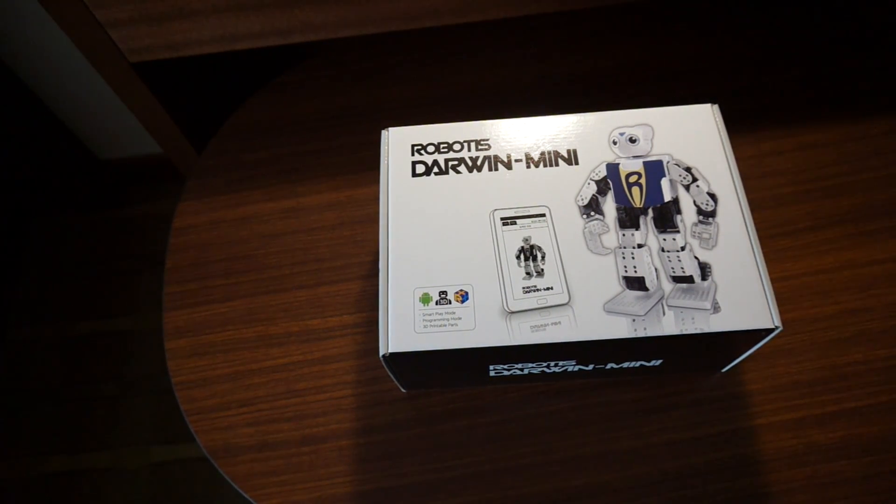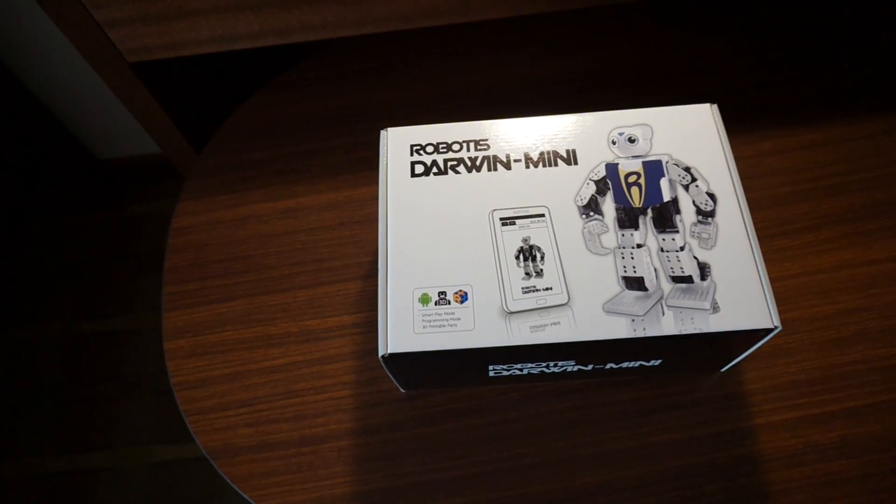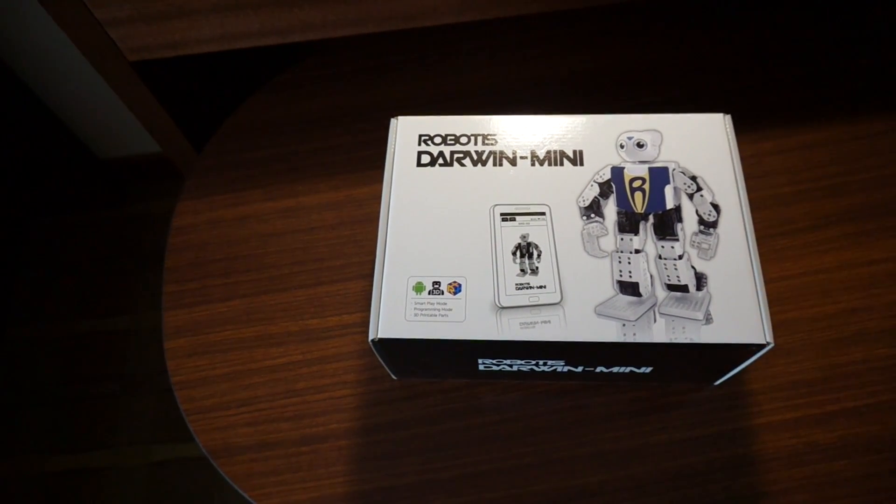Anna France here from Make. Today was the first day that we were on site for Maker Faire and the Shed just got in these new Darwin Minis from Robotus and I'm very excited. I've got the first one here sold in the U.S. They're available from makershed.com and also at Maker Faire Bay Area if you're down here.